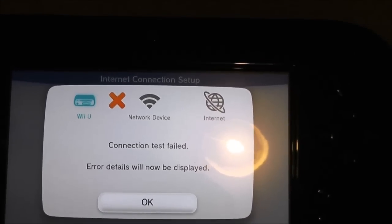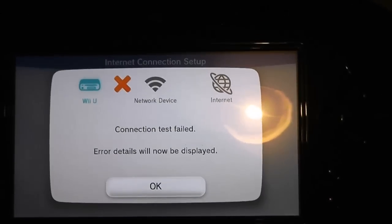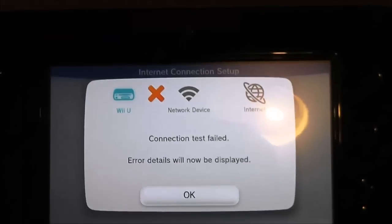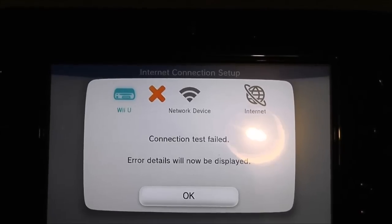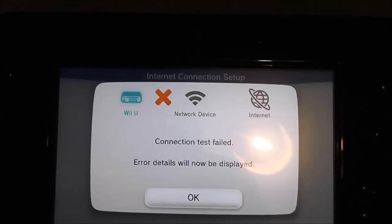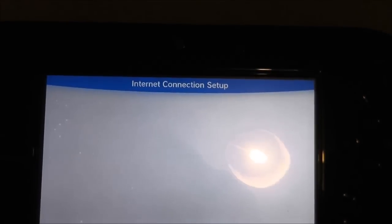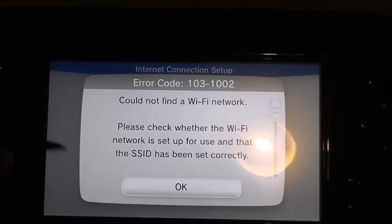I'm going to try and go through a few steps and see if I can get it working. As you can see, I just went through the normal wizard to set up an internet connection and it failed. I put my password in for my wireless router, off it went, and nothing. The error is 103-1002: cannot find a Wi-Fi network, and it goes on about SSID.